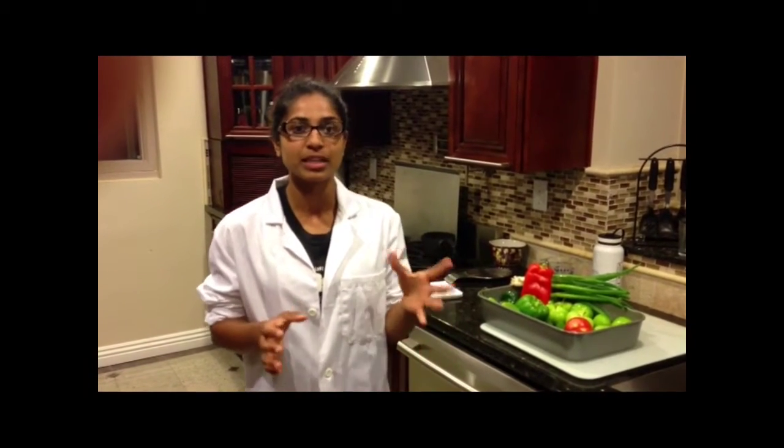Today we're going to be making spicy roasted salsa. Last week we talked about making a lean meal with one third protein and two thirds complex carbs, which is a really good way to structure all of your meals. But sometimes it can get a little bit repetitive, so adding something to make it more spicy or flavorful really helps with staying consistent with your meal prep.